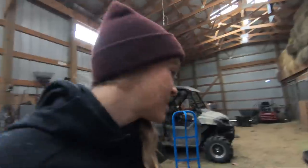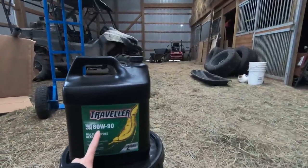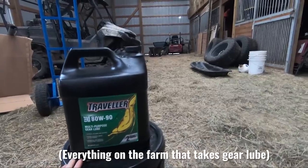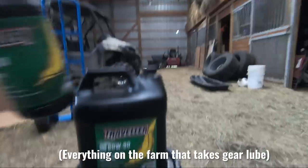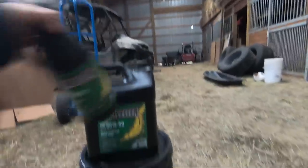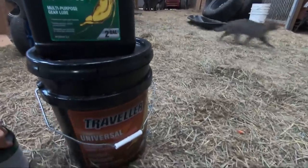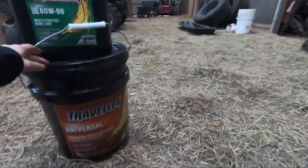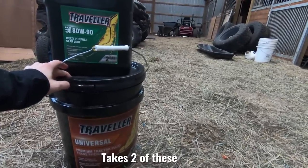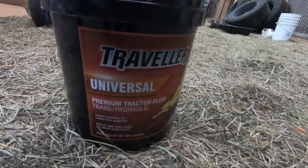This is what we have for fluids. We have the Traveler SAE 80W90 multipurpose gear lube — we use this in most everything. We've got a little over two gallons of that. And then the other reason it took me so long to change it is because they've been out of stock of this. Tractor Supply sells the Universal Premium Tractor Fluid Transmission Hydraulic, and this is what TYM recommended from what I was reading online.